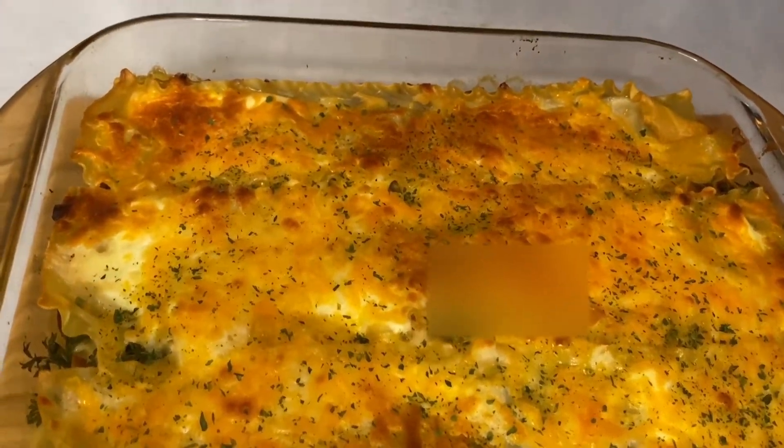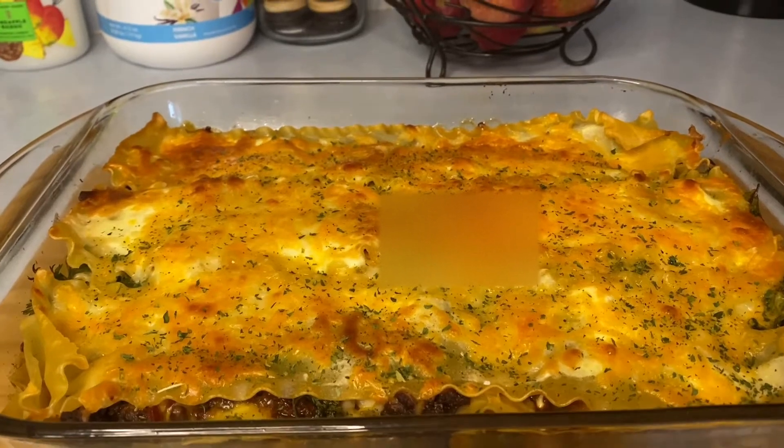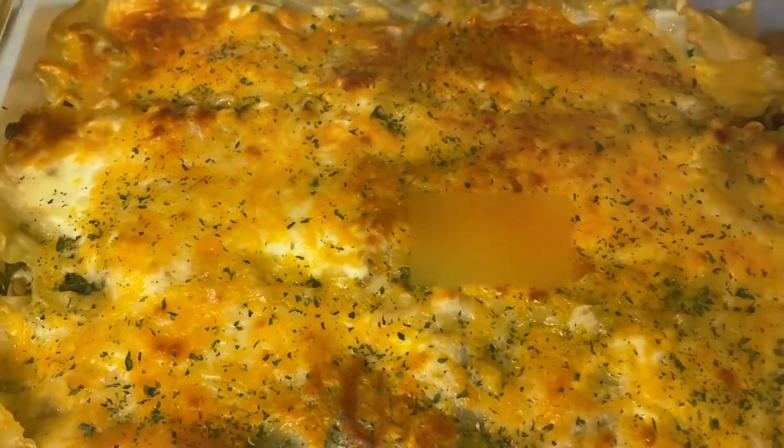Look at this lasagna! Oh my, the colors, the setting, everything — look at it. Can you imagine the flavor and the taste?